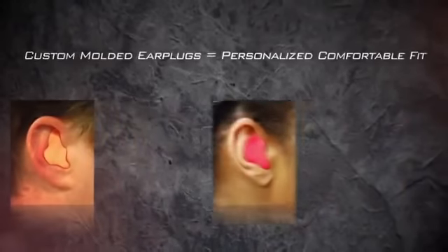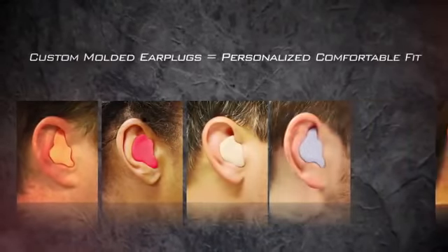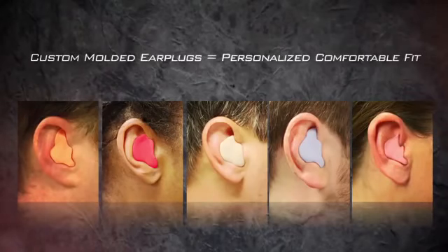Custom-molded earplugs are specifically molded to your inner ear, reducing pressure and providing a long-lasting, comfortable and personalized fit every time.